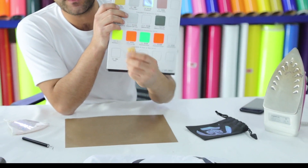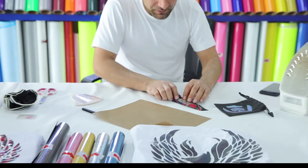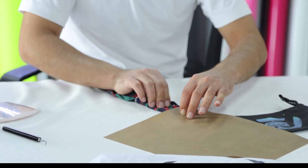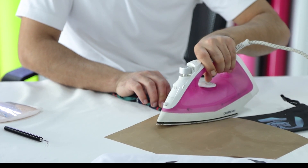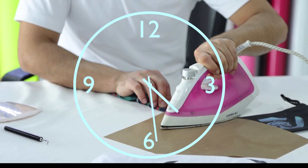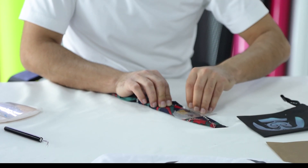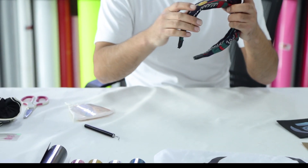I'll be using the B1 SPU shiny golden. I want to apply it to the area where I want to have the logo, and I place the Teflon sheet. I'm going to use the heat press for about 10 seconds. Alright, here we go — perfect, small tiny logo.